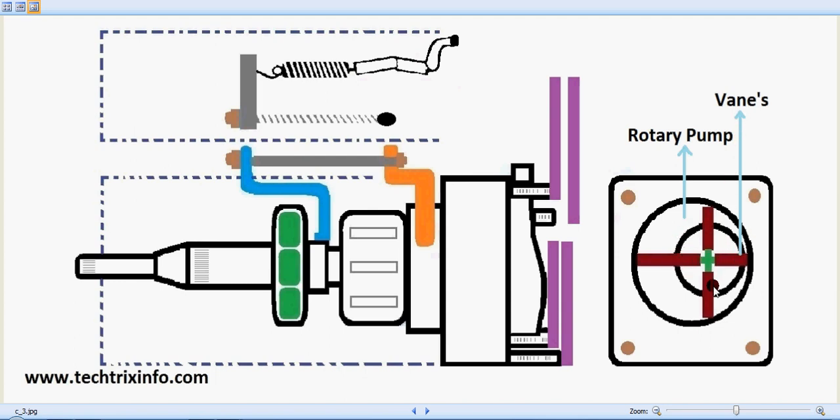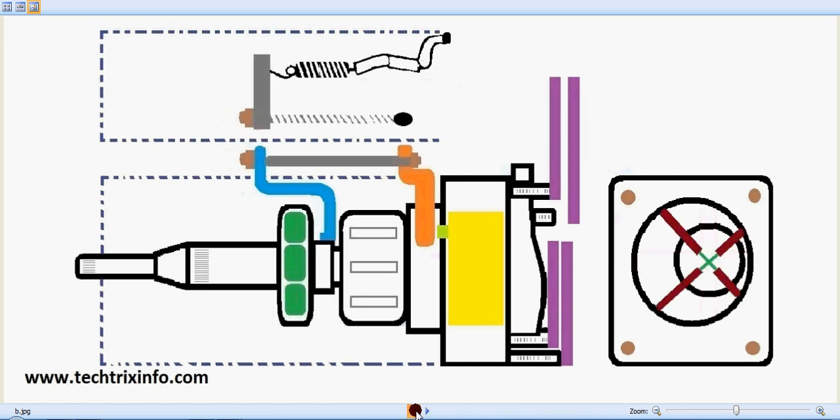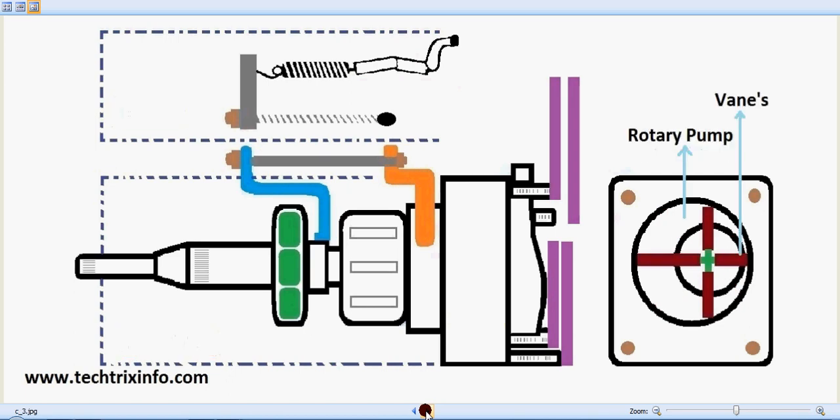These are four vanes marked in red, and in between them there are springs. The vanes are connected using strings. This is the casing of the rotor pump, and the vanes are connected towards a circular object that is offset from the axis of rotation of the casing. As the rotor pump rotates, the vanes adjust automatically because of the spring at the center.